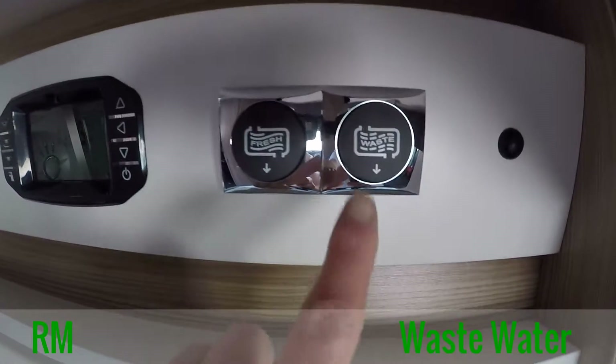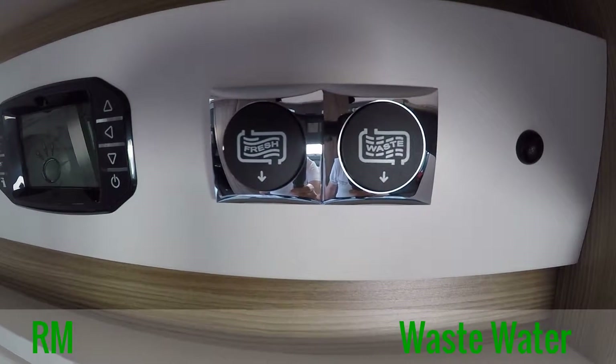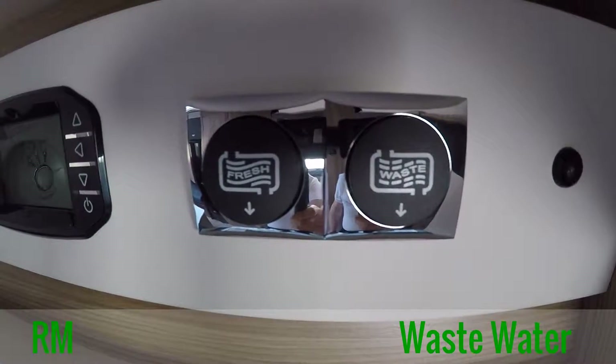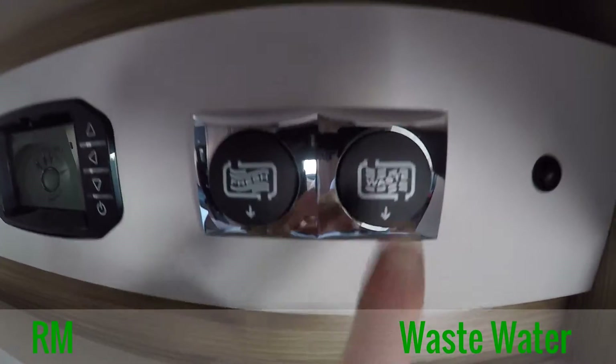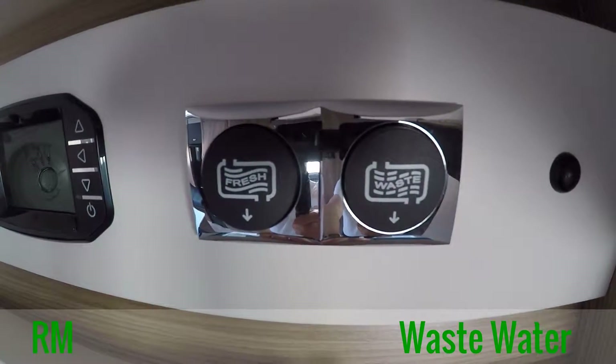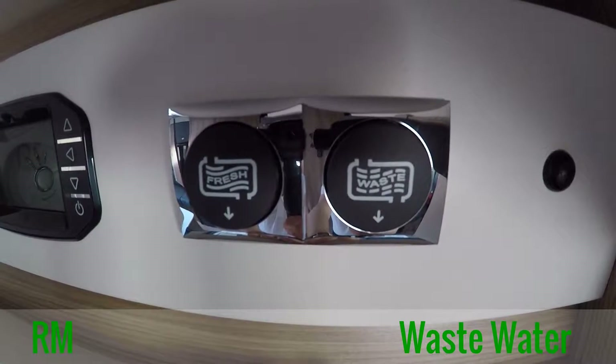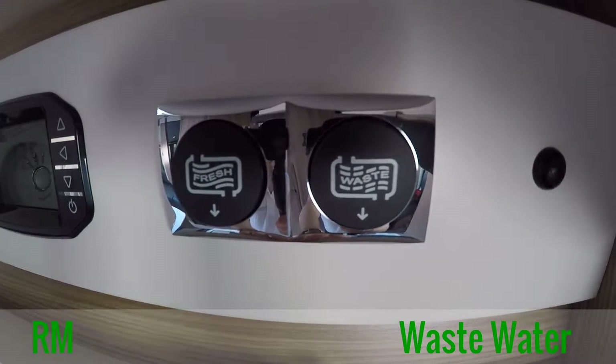The wastewater button, as you can see here on the right, is above the side door of the motorhome. To release the actual wastewater, simply press the button over a suitably designated wastewater disposal area, and you will see that the wastewater will come from the actual pipe that we showed you earlier.